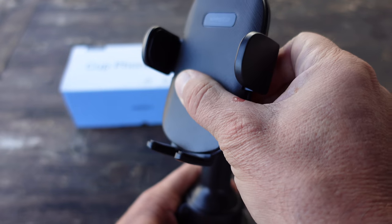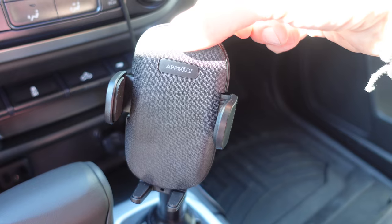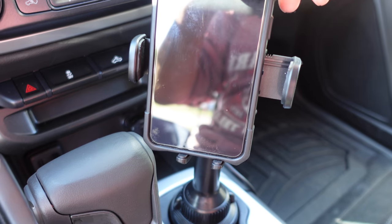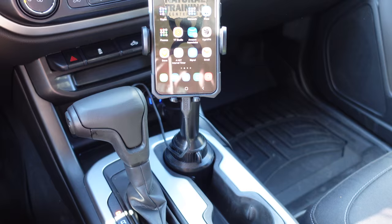The top part actually swivels — it's almost like a little ratchet feeling, so as you turn it to the left or to the right it stays in that position. Even if your cup holder isn't being utilized by you, it could actually be utilized by the passenger, so there's a lot of flexibility going left and right, up and down.